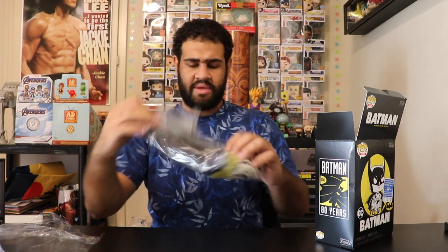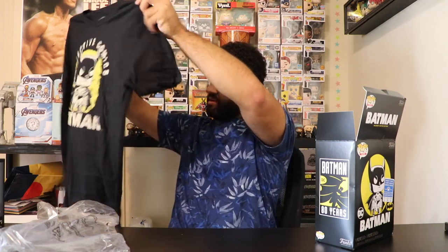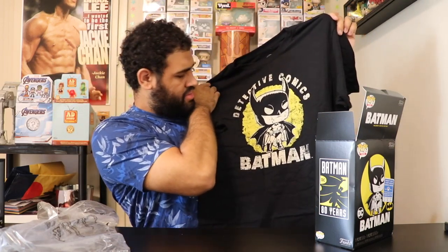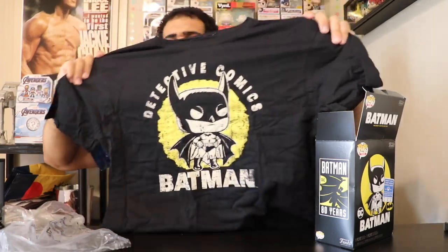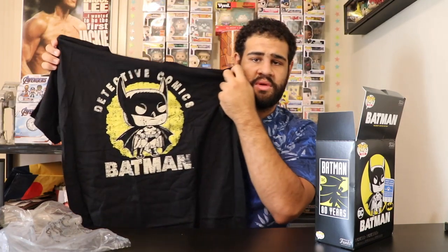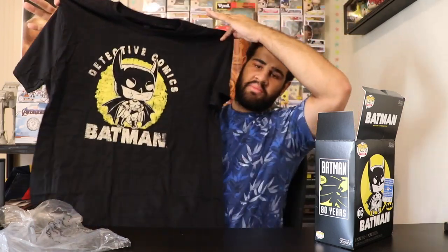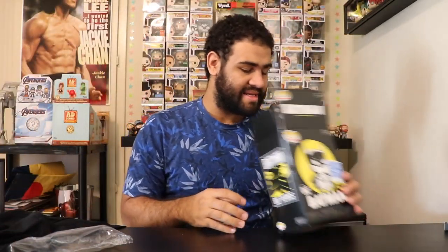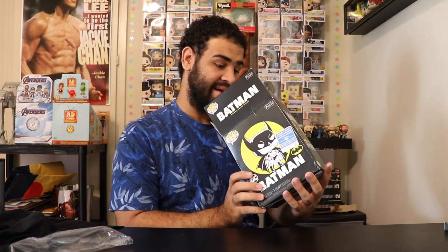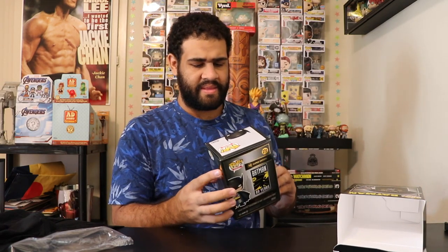First we've got the t-shirt. There is the Batman shirt — pretty awesome. It's Detective Comics Batman with a cool stance, and the design on the shirt has a nice rugged, scraped look to it. I think I'm getting a little too many of these shirts now, but I'm always a big fan and always repping Funko wherever I go, so pretty happy to have this. Now let's get to the pop — looking at it already it might be damaged.